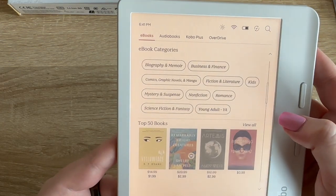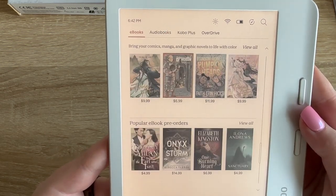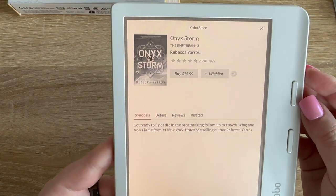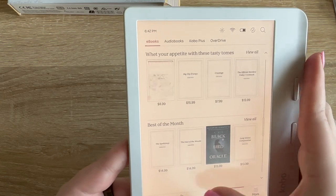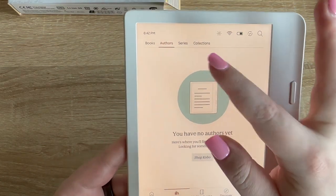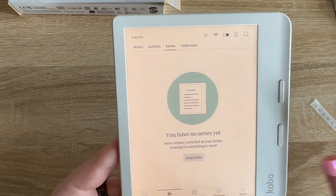The color covers are really cool — that looks awesome. Best of the month has Onyx Storm, which I already have pre-ordered. You can also have notebooks on here; I didn't get the stylus yet so I can't explore that feature. It looks like you can group books by authors — I love that, because sometimes I just want to see books by my favorite authors. My Kindle can get a little cluttered. You can also sort by series or collections.